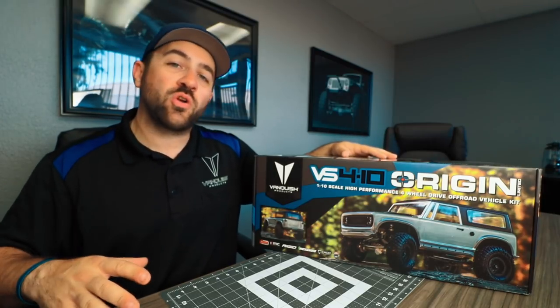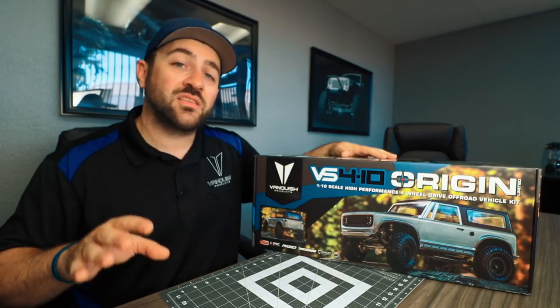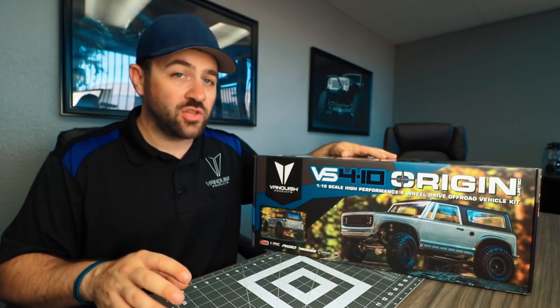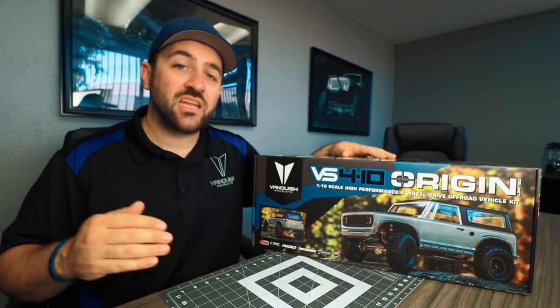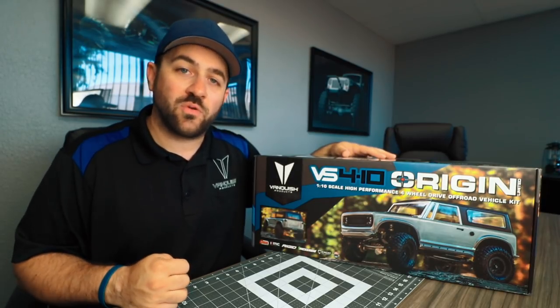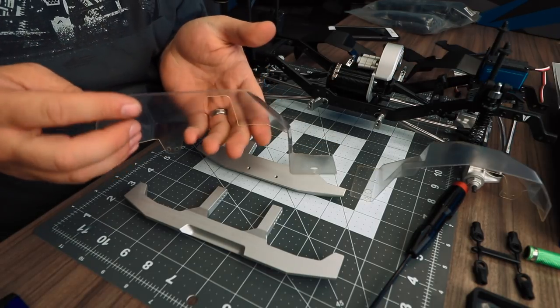In this video we're going to be going over the assembly and installation of the chassis details, body details, and the included beadlock wheels and tires. This will take you from page 19 to the end of the included manual. For the next steps you'll need bags G1 and G2.